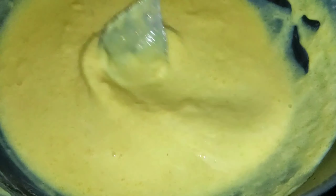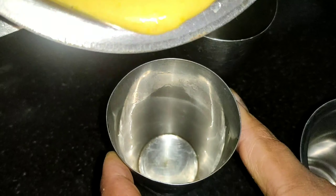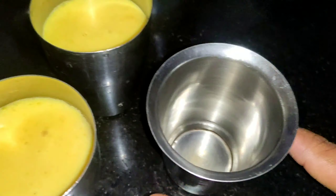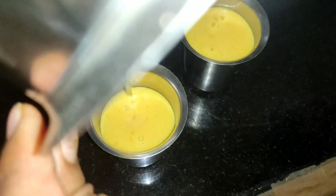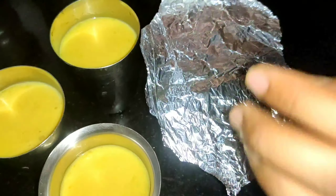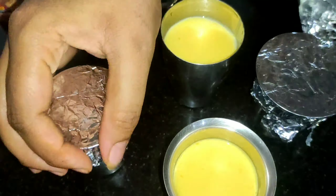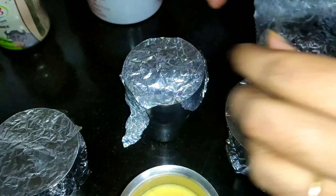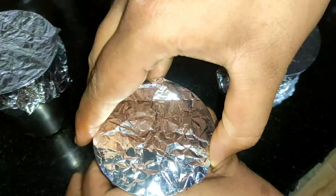We are ready to add the mango malay kulfi mixture. Use the glass mold. Cover this with silver foil and add ice cream sticks. We will freeze it for 4 to 5 hours.